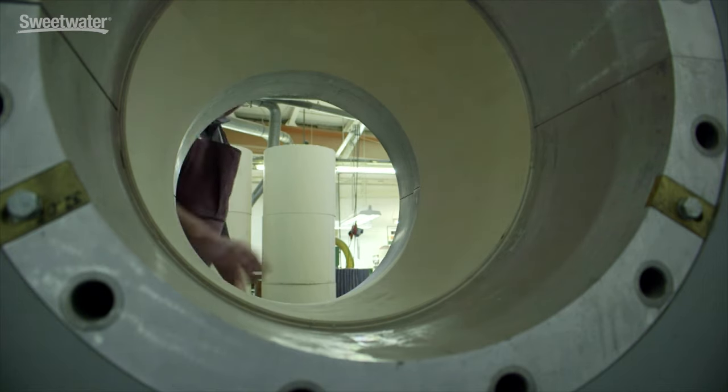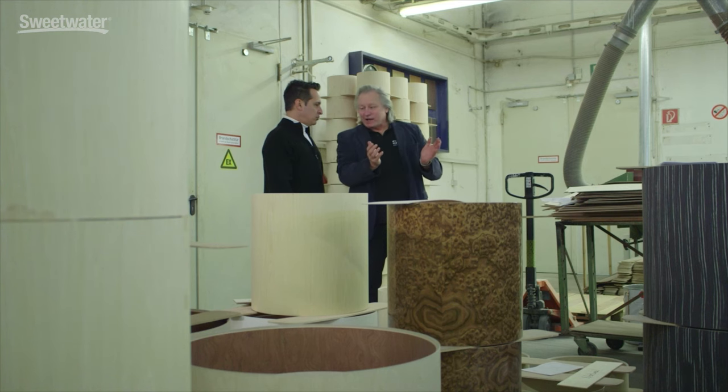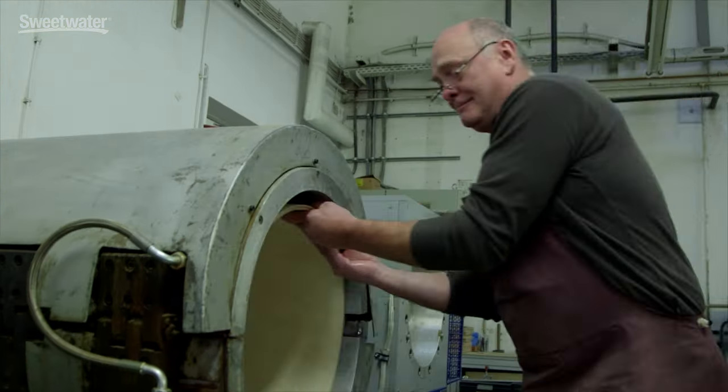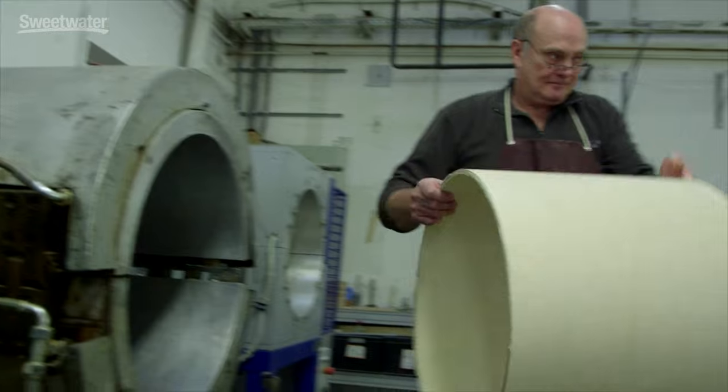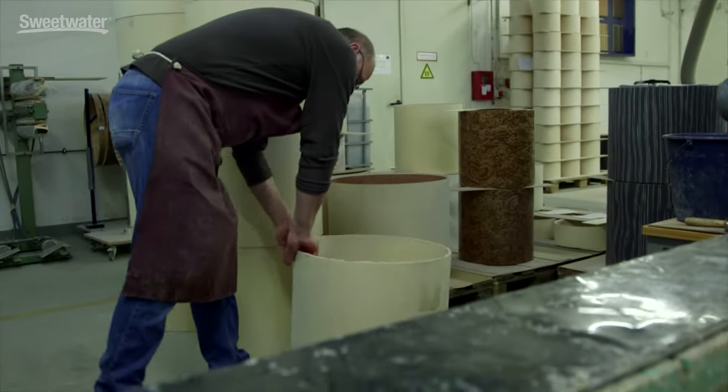Something more important to say: if the shell comes out of the press, you can take it back to the saw and cut the shell all the way through — the shell will not jump. Because when it comes out, the shell is tension free. That's why we call our manufacturing system CLTF — cross-laminated tension free.